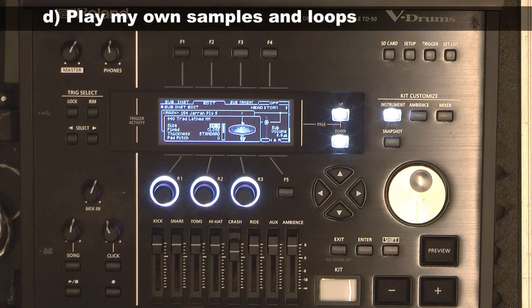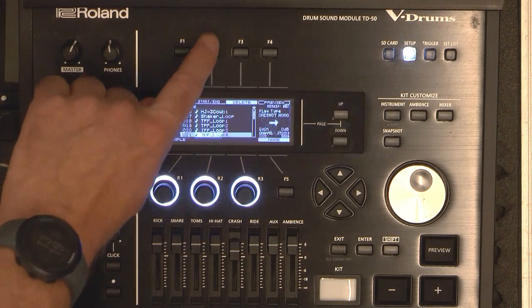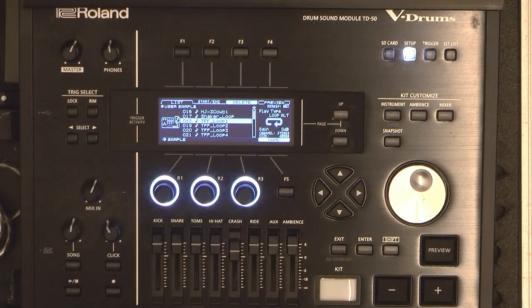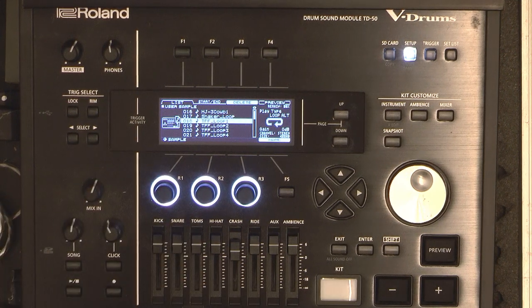Some drum modules can play samples, but my previous module, the Roland TD20, couldn't do it. Since I bought the TD50X, I have been using samples in several songs. You can save WAV files on an SD card and import the files on the module. Once you have imported the file, you can take the SD card out — the import function copies the samples to memory.